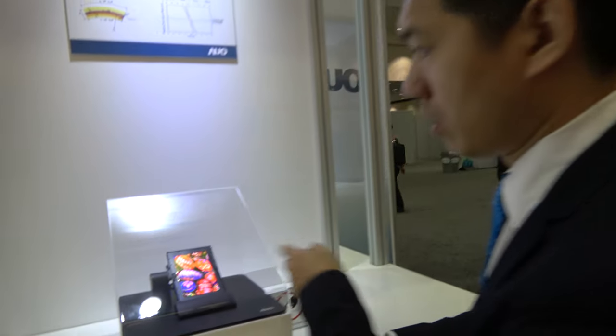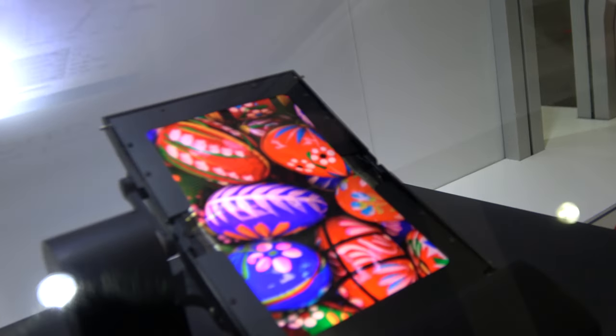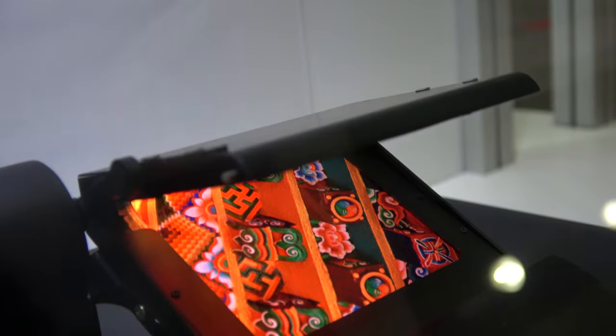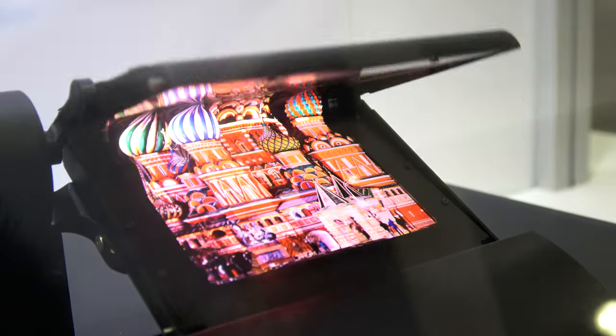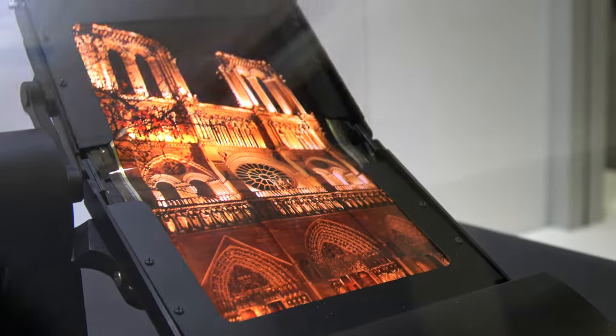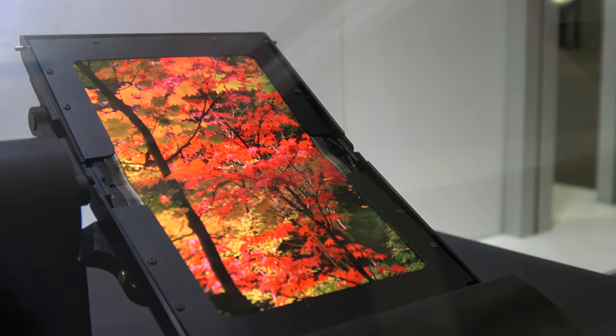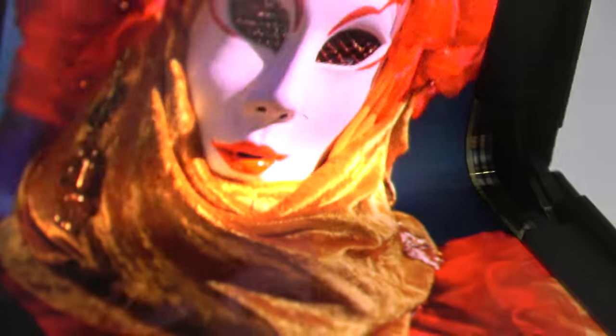Compared with other NOLA LCD panels, you can see the color is very vivid. Usually NOLA panels will become yellow, especially in certain conditions. We will not have this problem. And this one here is the touch panel.